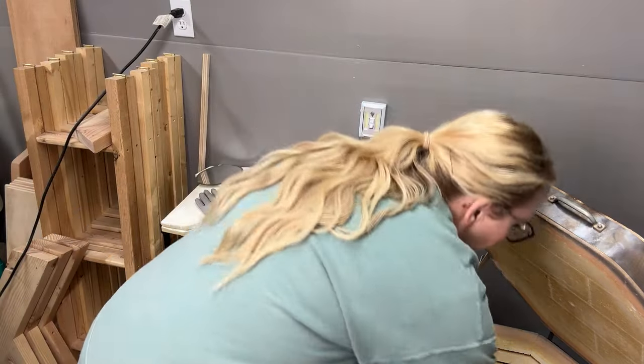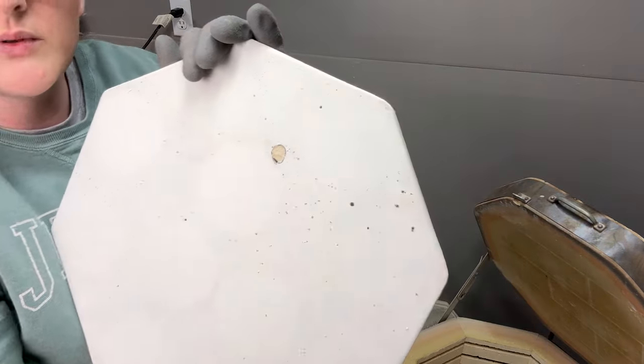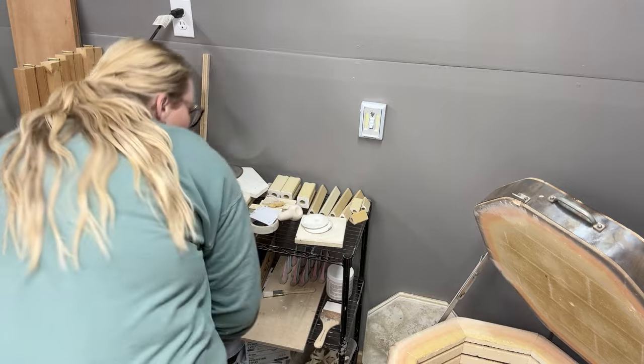That was all on the top shelf. I could have fit more but I got too tired to glaze anymore. I just have a tiny bit of grinding to do and then put more kiln wash. There are a couple of flecks right there — I don't know if I can get those off, but I don't want to be plucking, so I will try.